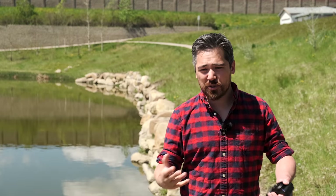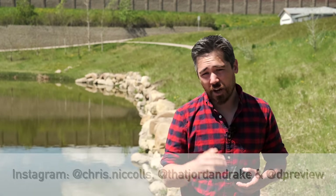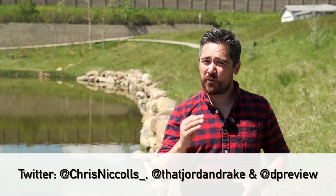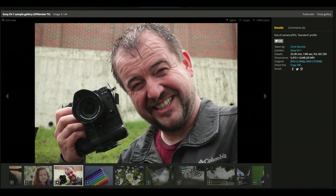Hopefully you found this video useful to kind of give you an idea of whether the ZV-1 is going to be right for you. Please leave comments below. Check out our Instagram and our Twitter feeds. Don't forget to go to dpreview.com — we do have some excellent articles on this camera as well as a sample gallery. Please subscribe to the channel. Thanks so much for joining us.